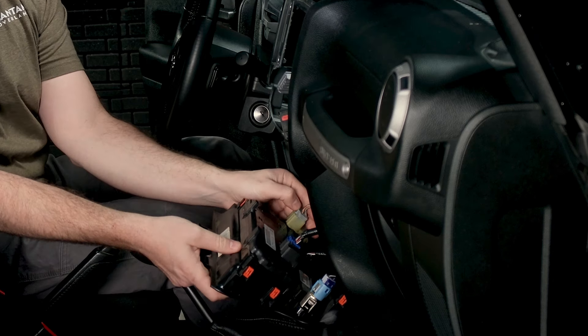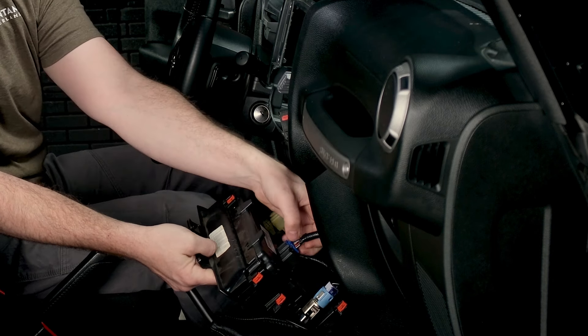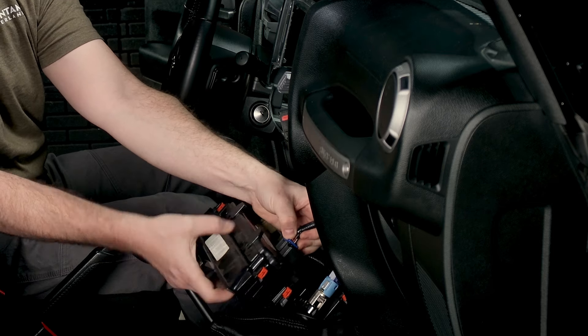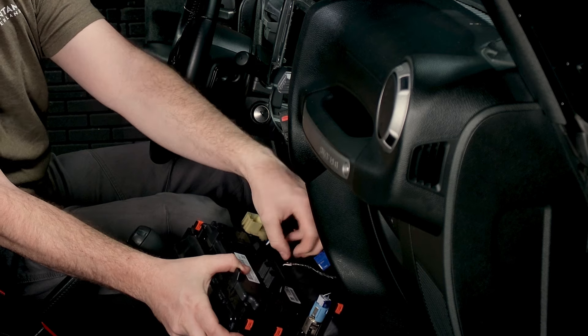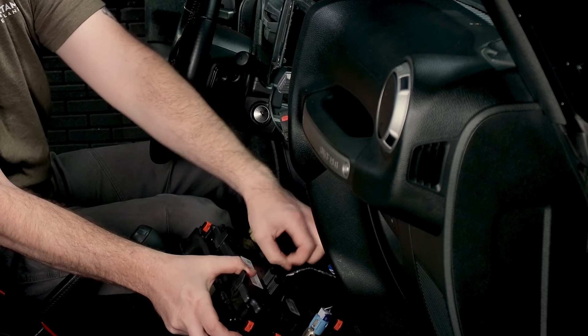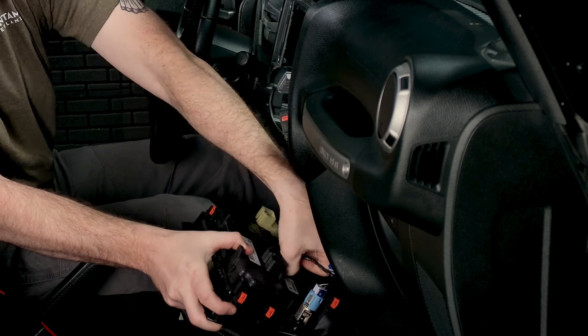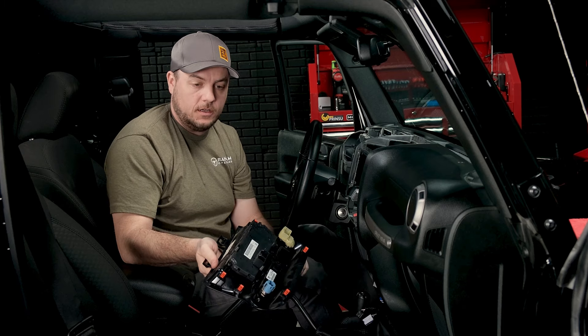We're going to disconnect the connections on the back of the HVAC panel. All of these have pins or tabs — push down and release. We have our four connections released, so we'll go ahead and set this out of the way.